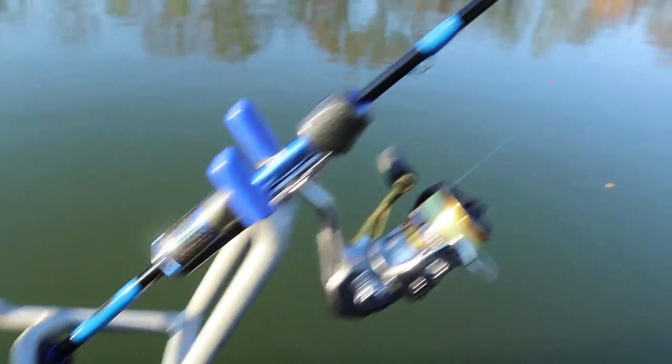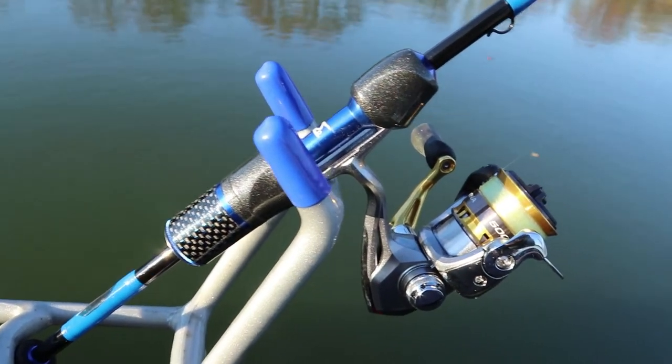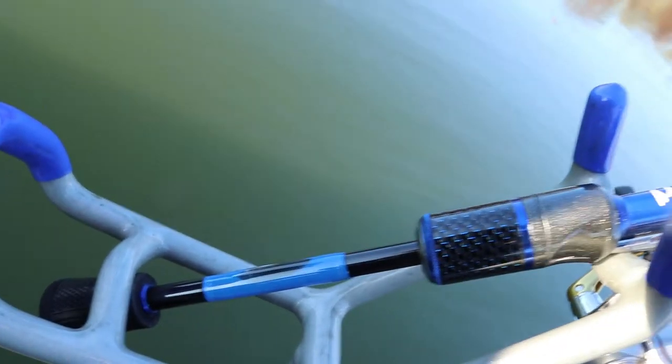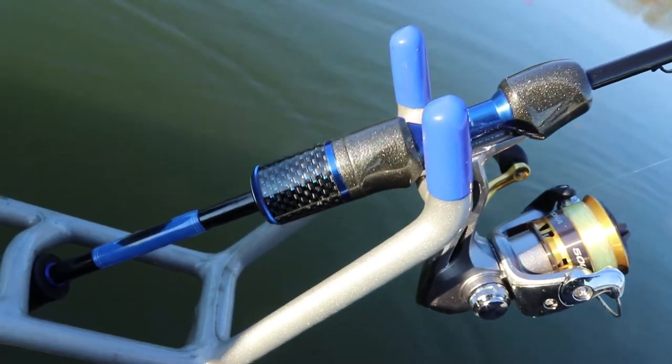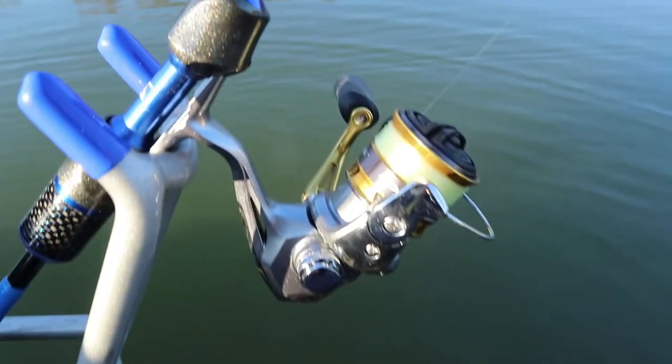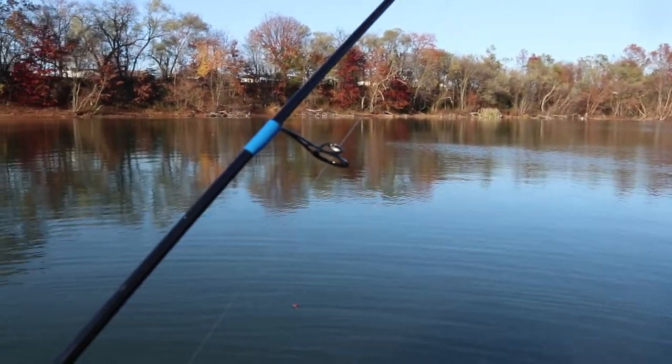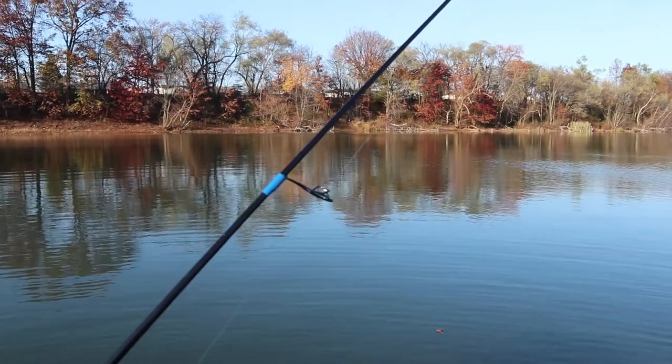I should probably show you the rig that we're using. We're just using the Carolina rig on the bottom with some floating power bait - floating the power bait up a couple feet off the bottom of the lake. This is a six and a half foot ultralight rod that we built from a mud hole. Put some nice wind grips on it, with a little feather from our pet cockatiel at the house, which is kind of cool. With a Shimano Sedona, I put these airwave guides on it.